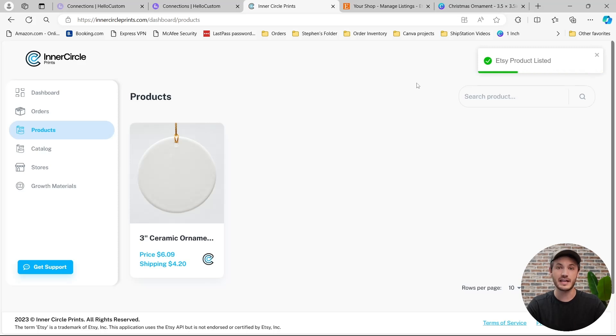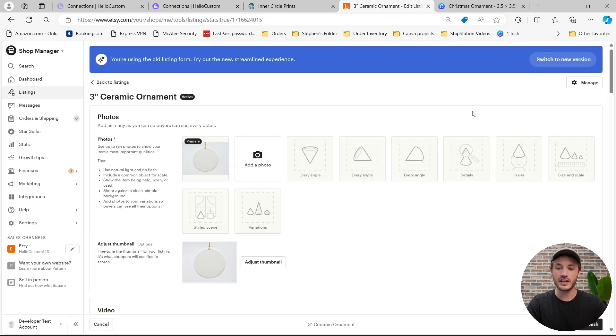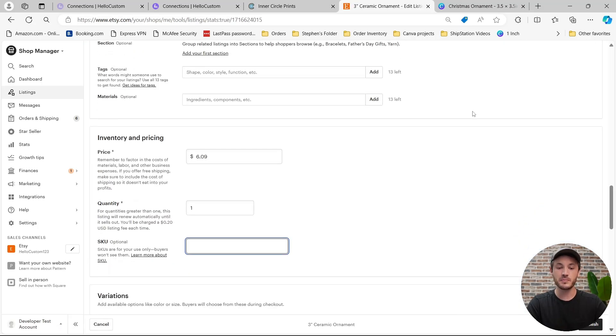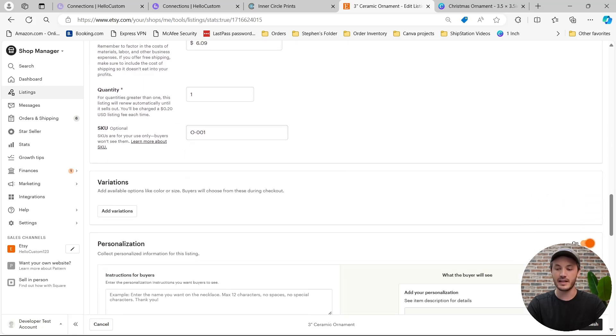Now we can go over to our Etsy shop and edit the Etsy listing. This is the product that we just published over from our Inner Circle Prints account. I'm not going to go over how to optimize the listing, but I am going to go over how to add a SKU to the product so that it works with HoloCustom, and how to turn on personalization. Once I click into the listing, I'm going to scroll down to the SKU section — this part is super important. HoloCustom needs a SKU to tie a graphic to a product. In this example, I'm going to give it a unique SKU — I'll call it O-001. And then lastly, I'm going to turn on personalization and click on Publish.